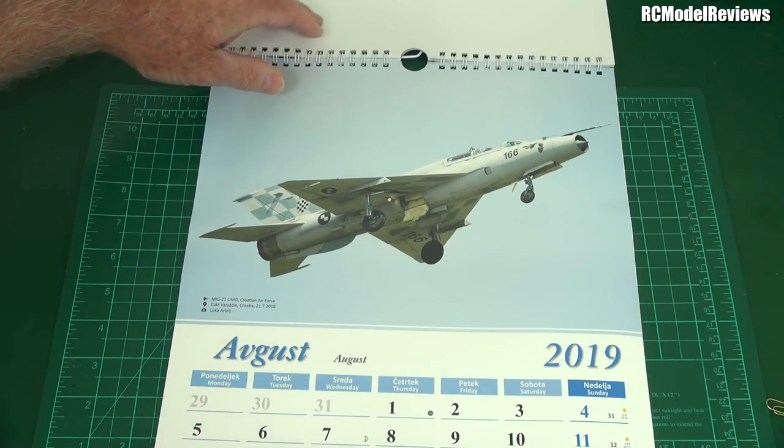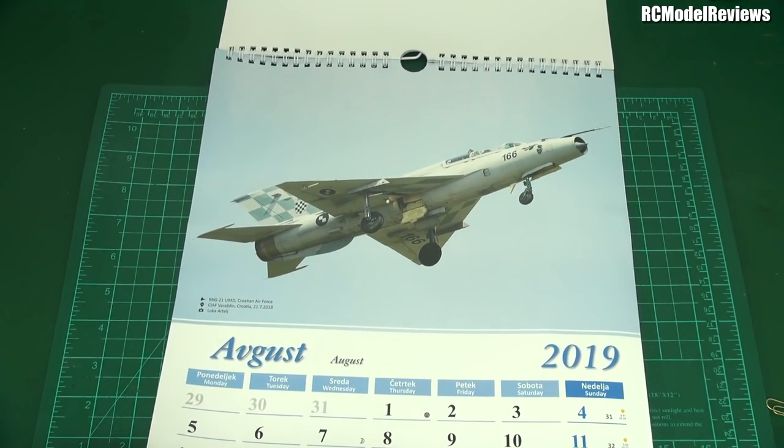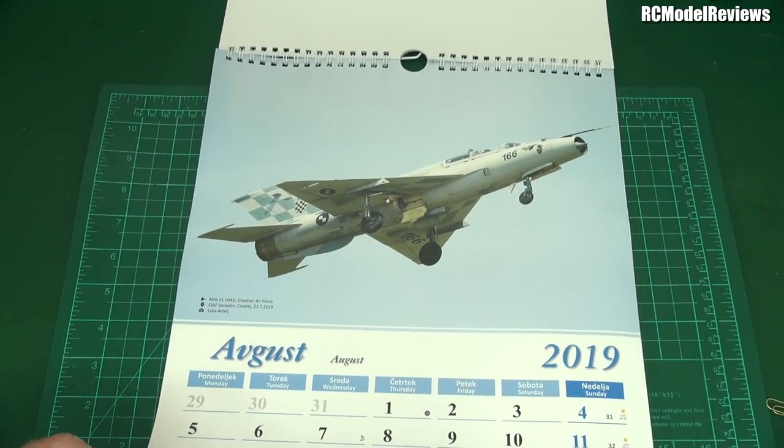Oh, this is going back a bit — a MiG-21 from the Croatian Air Force. Gosh, you don't see many of those. I have to say it's from the Soviet era, isn't it.